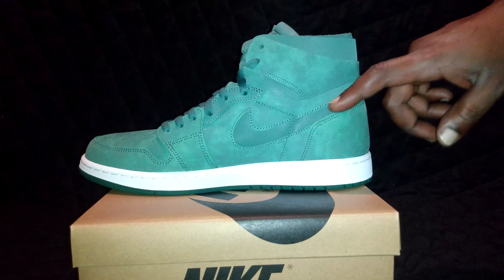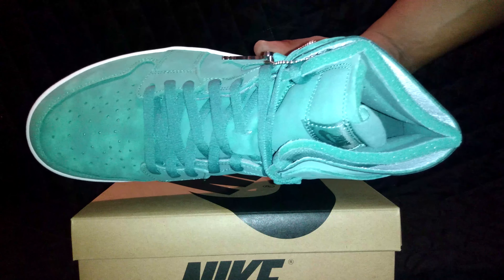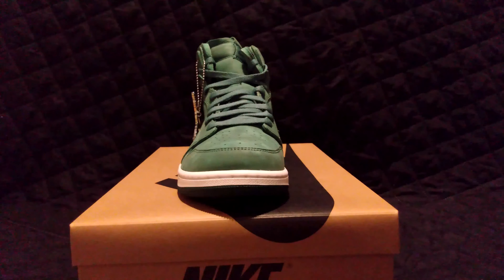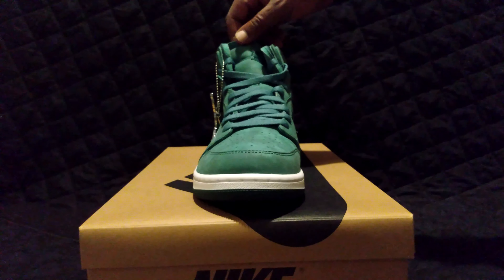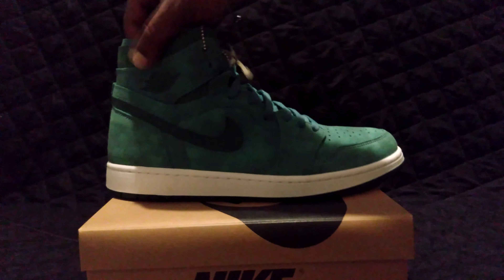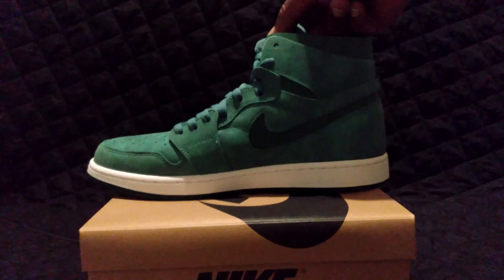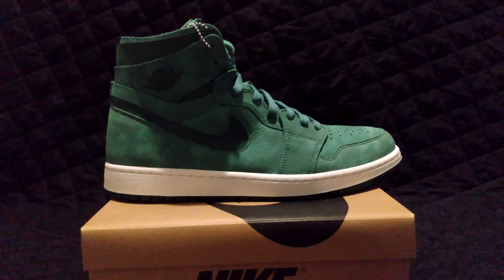Same over here with the material — I don't know what material this is, like maybe some pleather or whatever it is. Like I said, it's still a good Jordan. It has some top action. This is a deconstructed upper of the Jordan 1 Zoom. Don't sleep on this shoe guys — you can get one pair of these shoes, get it, it's a good shoe. Ladies or men, it seems to be a good shoe.